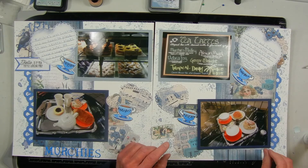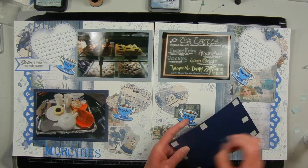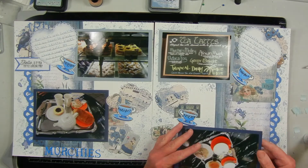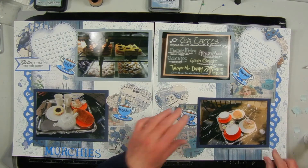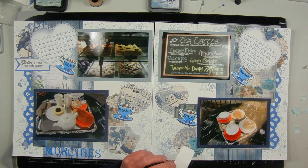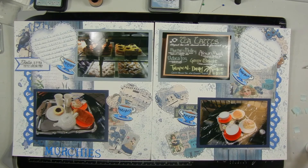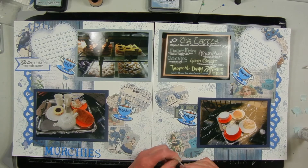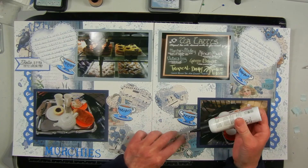I enjoyed participating in this hop — it kind of stretched me to try some mixed media in my scrapbooking, and I'm using some of my card-making supplies for my scrapbooking, which is great to get more use out of your supplies. That way you get more bang for your buck. I'll leave a list of all those participating in the hop below so please hop along for more inspiration. I hope you enjoyed this video — if so please give it a like, and if you're not a subscriber I'd really appreciate it if you subscribe to my channel. I'll leave a list of all the products used in this video in the description below. Thank you so much for watching.